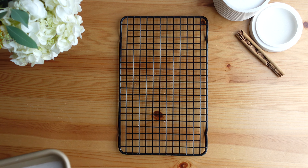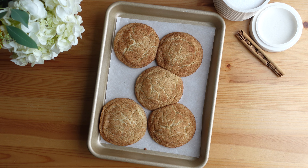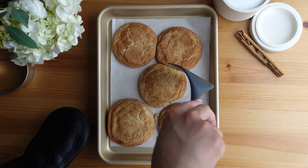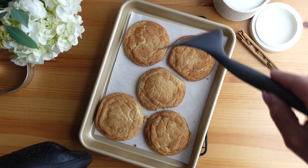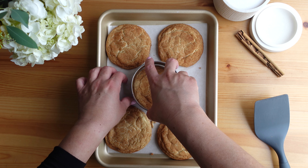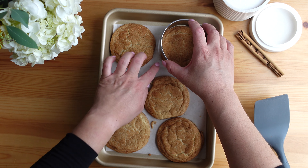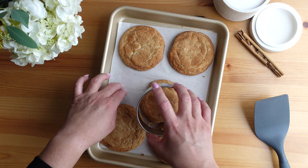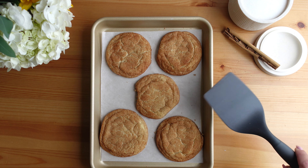Once they are nice and golden brown around the edges — you can see they have set and are baked through — remove them from the oven and let them sit on the cookie sheet for about three to five minutes. Even though I spread them apart they did end up touching a little bit, but that's okay. I use a spatula to gently separate any touching cookies, then I like to use a large round cookie cutter to gently roll around each cookie to help it go back into that round shape. Even if they aren't completely round they are still delicious.